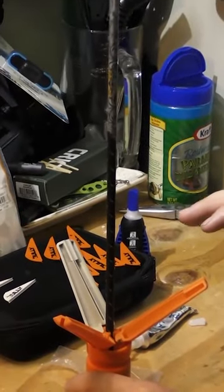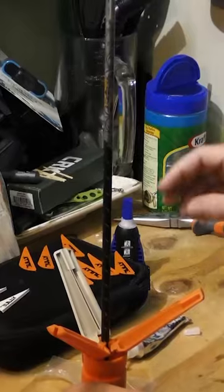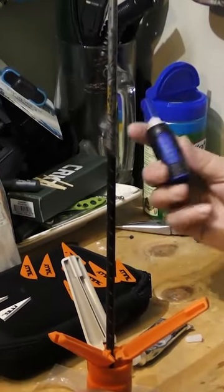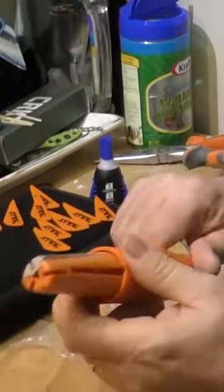The key to fletching any arrow is your glue — you got to have good glue. They make special fletching glue for arrows, and also in lieu of that you can use a super glue type product. It's a super easy process and we're just going to go through it right now.